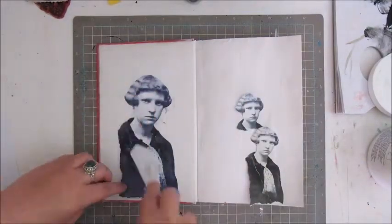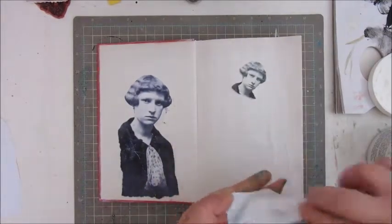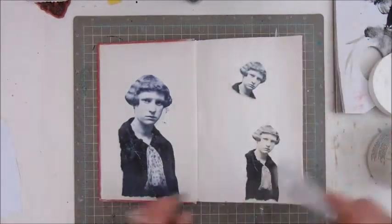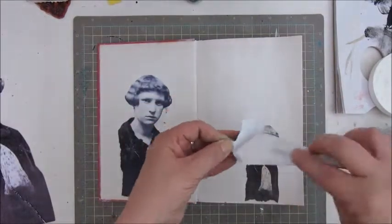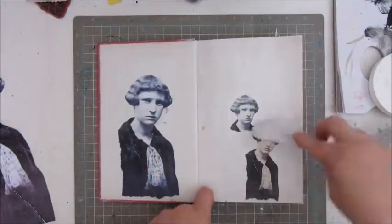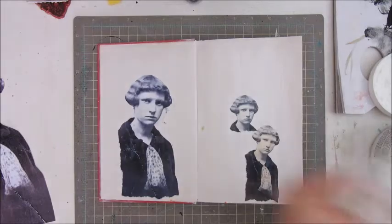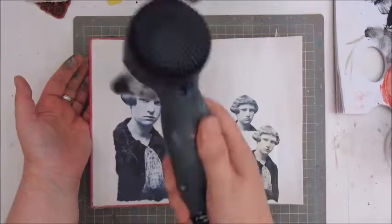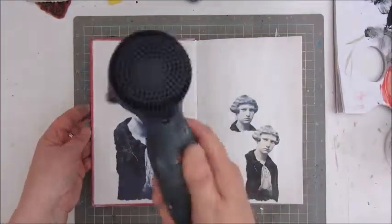I accidentally created a kind of a transfer. I remember I was experimenting with transfers at that time and found it very hard — it didn't work for me. But here, accidentally, I created one. That wasn't in the planning for my page, so I just glued down the face fragments of step one, which are photos of my grandmother, and used my hair dryer to dry it all.